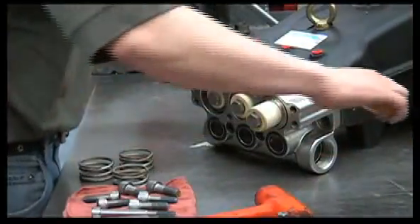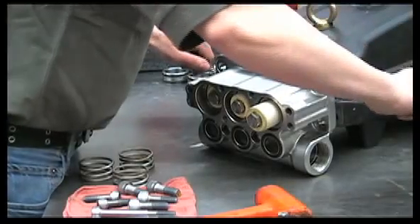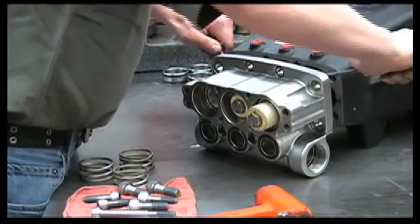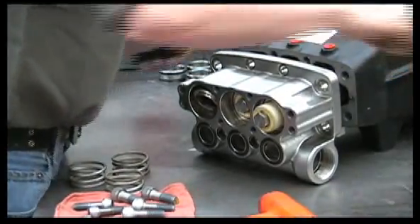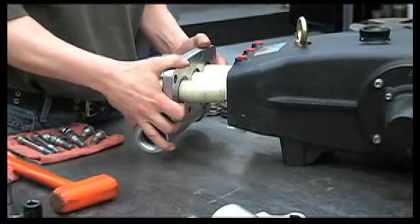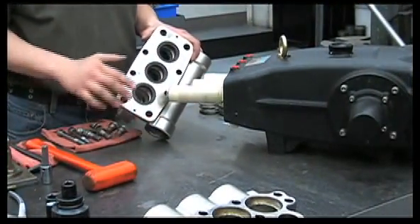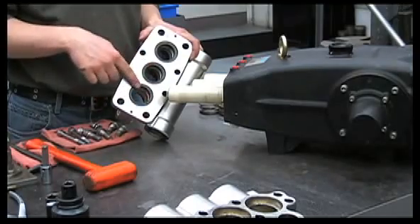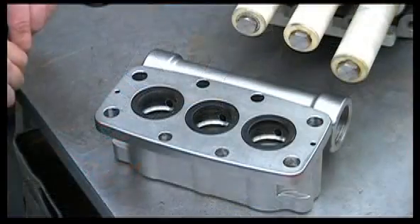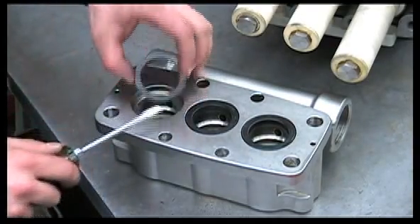Be careful not to damage the seals inside. From here we can remove the low pressure seals and the V-packings. To remove the low pressure seals, gently pry them out with a screwdriver and examine them for wear.